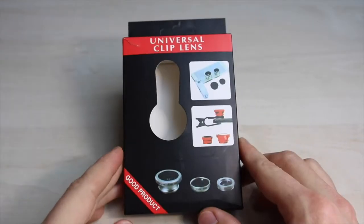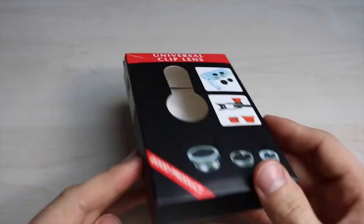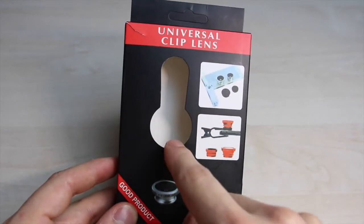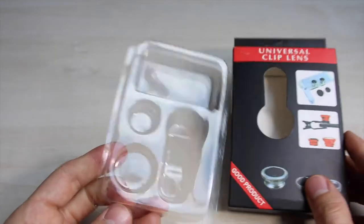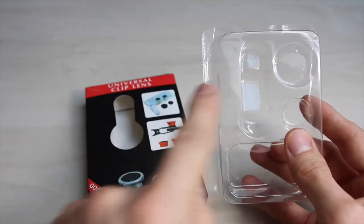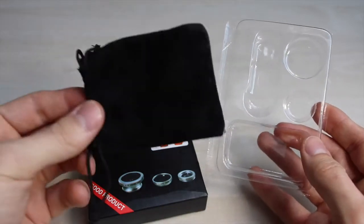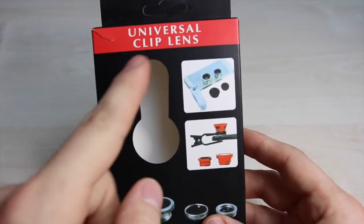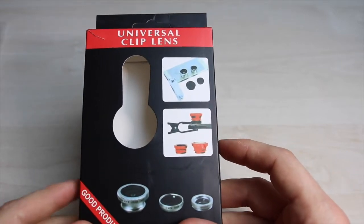Ich wollte euch natürlich auch zeigen, wie das Ganze per Post gekommen ist. Also ihr habt so eine schicke Verpackung. Hier war der Halter drin für das iPhone, und die erste Linse. Halter, große Linse, kleine Linse und der schöne Stoffbeutel, der war auch mit dabei. Es heißt Universal Clip Lens – es funktioniert also nicht nur für iPhone, es funktioniert für alle Telefone. Bei Outdoor-Geräten müsst ihr mal gucken, die sind meistens etwas dicker.